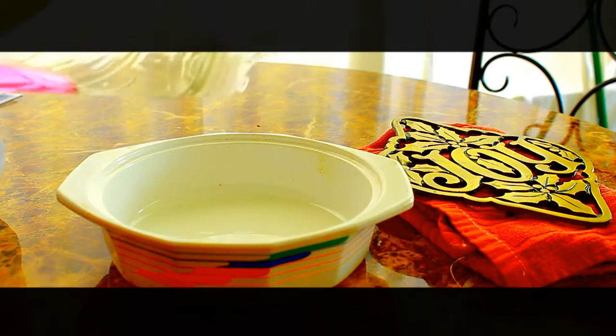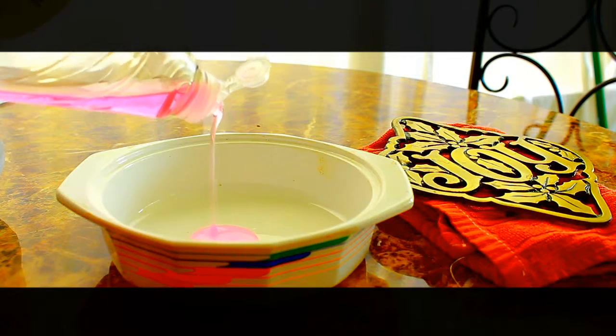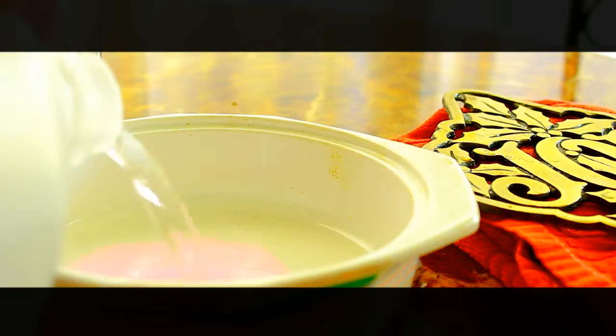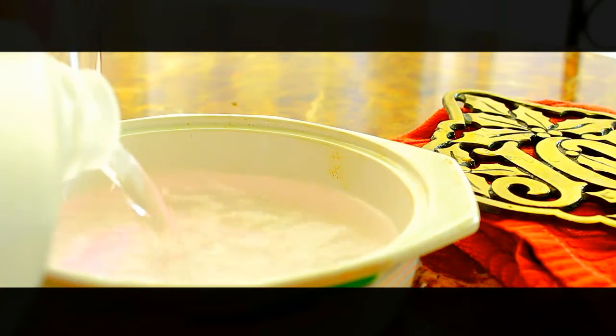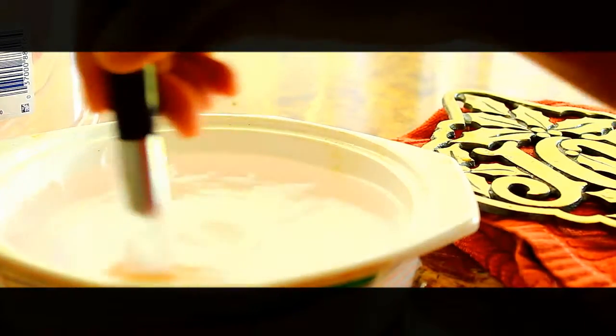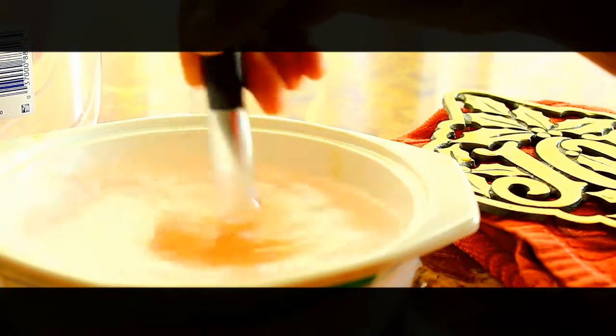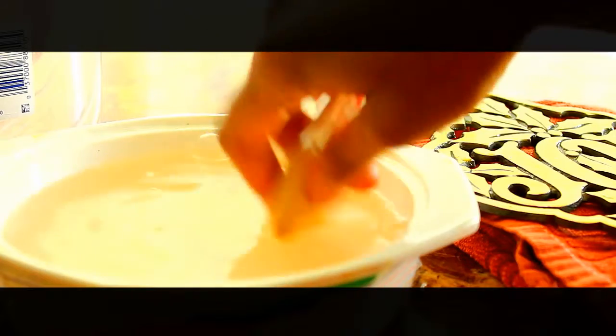So without further ado, I hope you guys like this video. Don't forget to give it a thumbs up before you leave and don't forget to subscribe. The first thing is to put some dish soap in your bowl and then add water. I took a brush and swirled it around to mix up the water and the soap, as well as start cleaning the brush. I also like to almost massage my brushes to help clean them more.